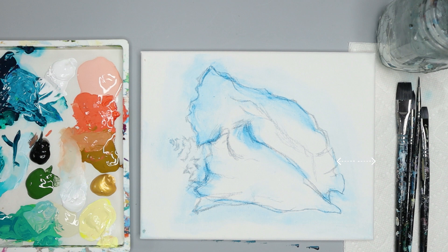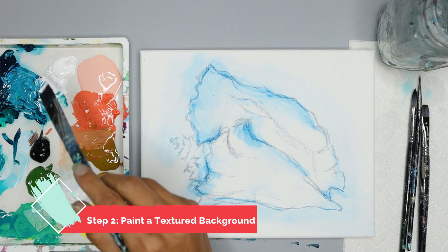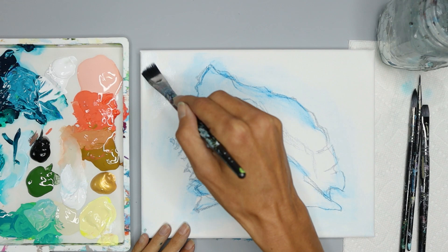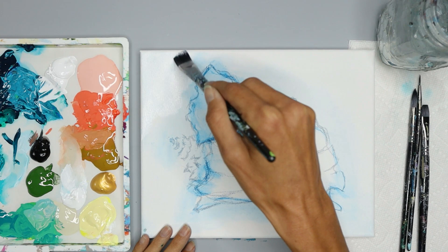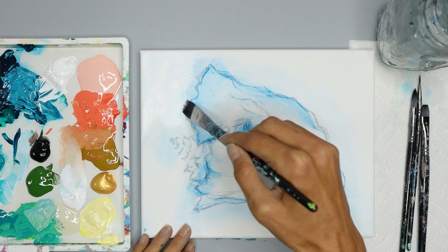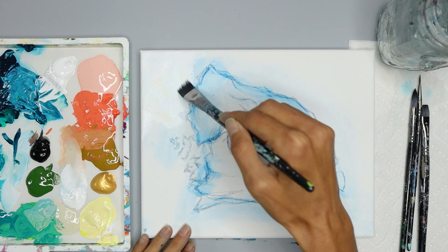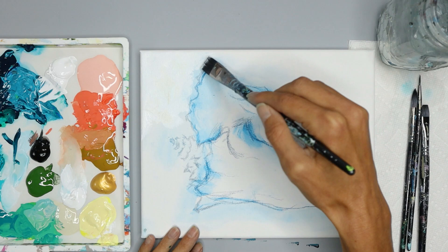Next we're going to paint a textured background. I'm going to use my half-inch brush, but you can use whatever brush you want based on whatever texture you want to create. I'm going to let my brush marks be seen, so I'm using thick paint and making sure I don't over-blend so I can see my chunky brush marks. I'm using white and dragging over the watercolor blue, adding some tan and turquoise around the shell, and mostly white along the edges of the canvas.